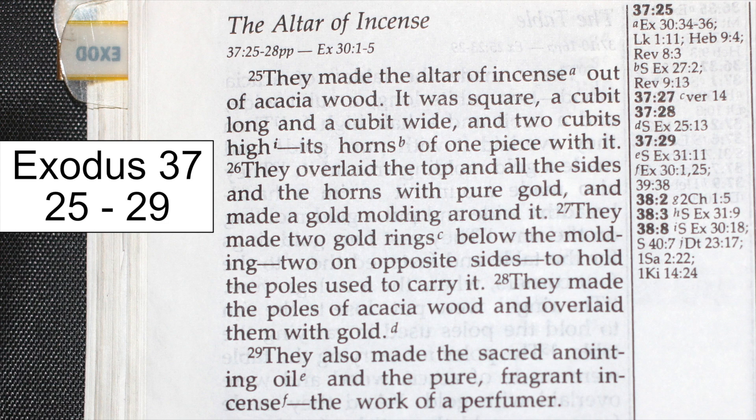The Altar of Incense. They made the altar of incense out of acacia wood. It was square, a cubit long and a cubit wide, and two cubits high, its horns of one piece with it. They overlaid the top and all the sides and the horns with pure gold and made a gold molding around it. They made two gold rings below the molding, two on opposite sides, to hold the poles used to carry it. They made the poles of acacia wood and overlaid them with gold. They also made the sacred anointing oil and the pure fragrant incense, the work of a perfumer.